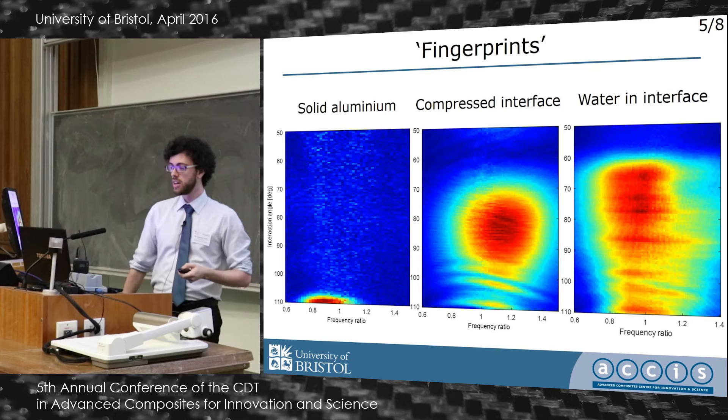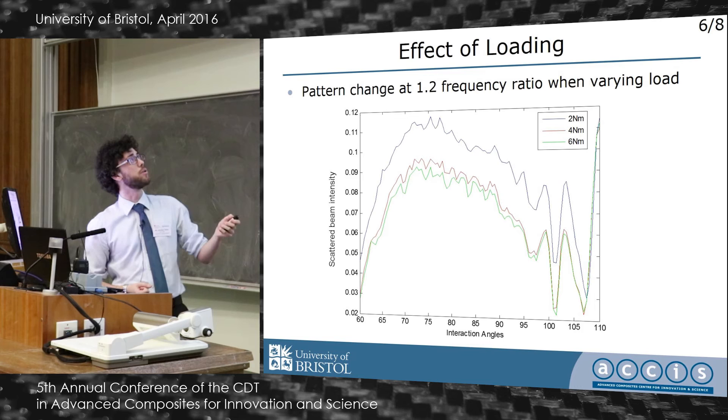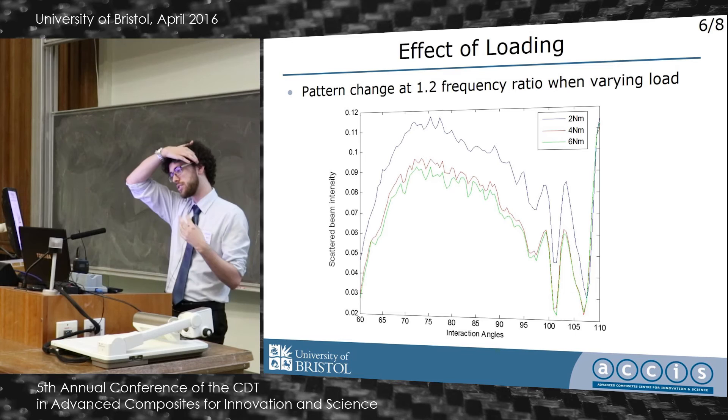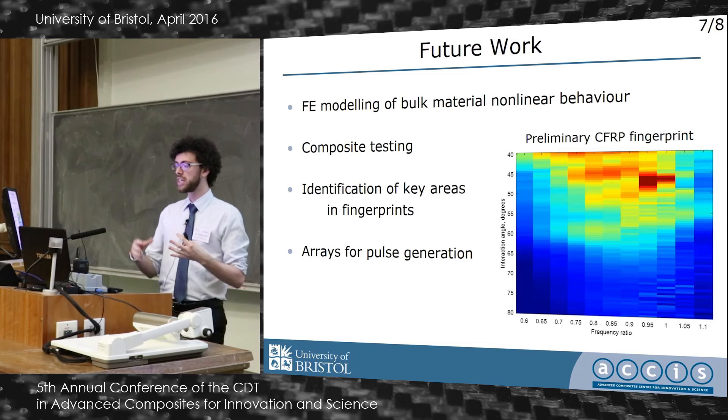One thing I looked at was changing the loading on these plates. Looking at a single frequency ratio with interaction angle on the bottom axis, you can see that as I increased the torque, the degree of mixing came down — so there was less non-linearity and less signal was seen.